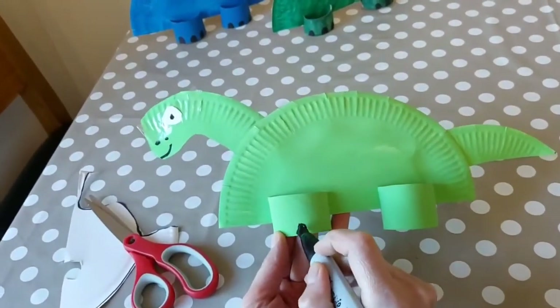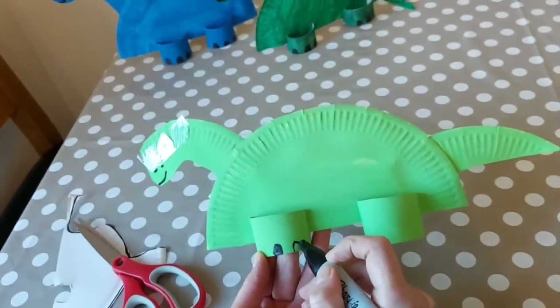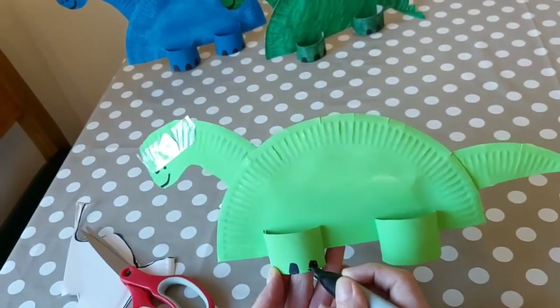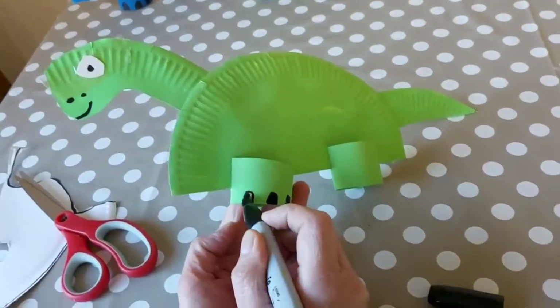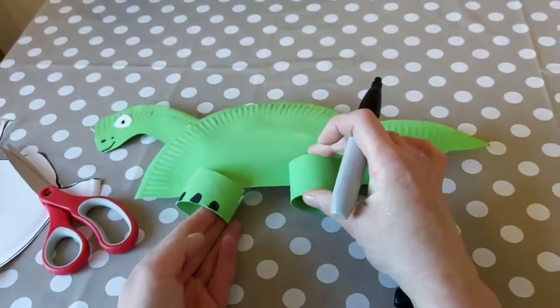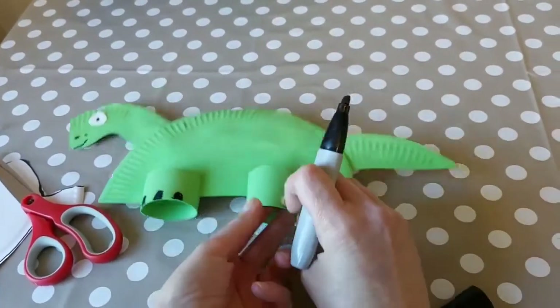On the paws, draw some pads — do three on each paw and colour them in, then three on the other side as well.